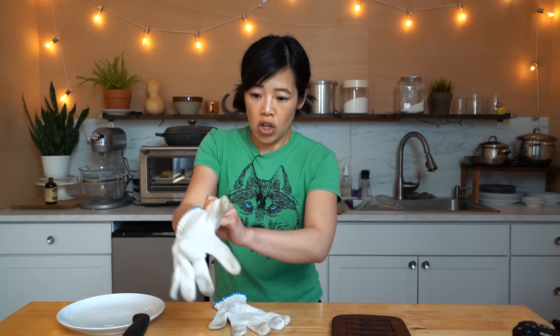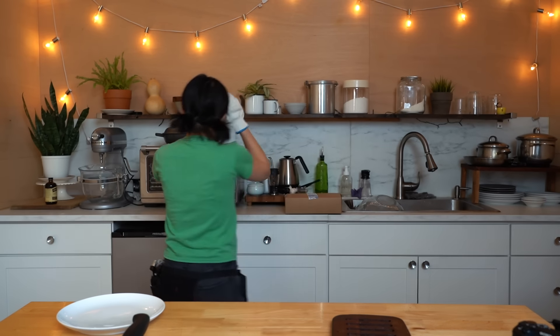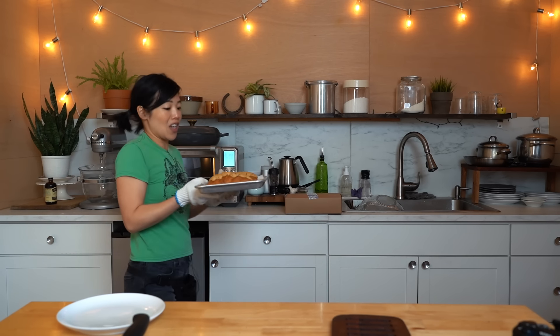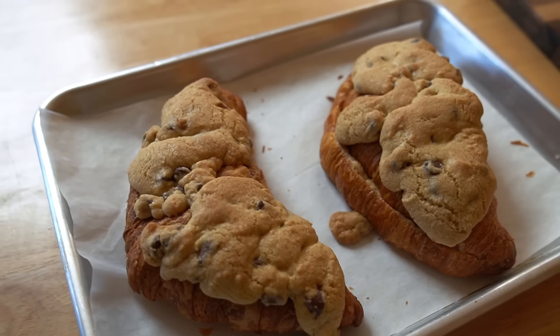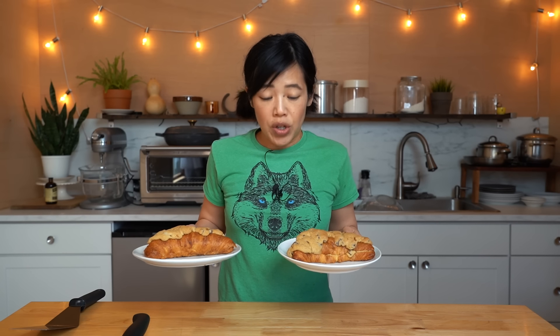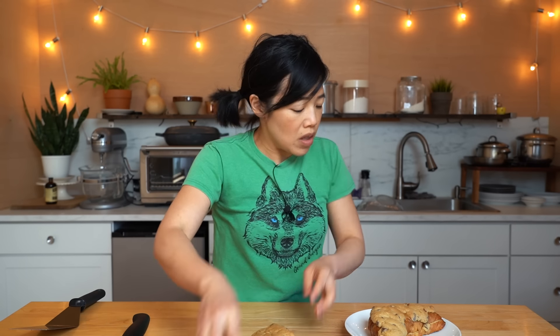The chocolate chip cookie-filled croissant is ready. They look fan-stinking-tastic. Look at this — amazing, right? Colosally huge, beautiful. The results of my cookie croissant experiment look fantastic: enormous, puffy, golden, buttery.